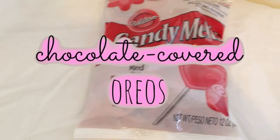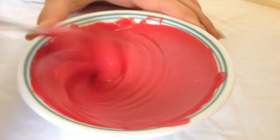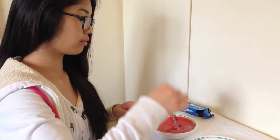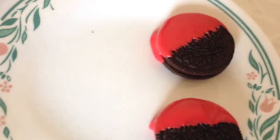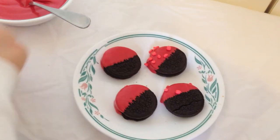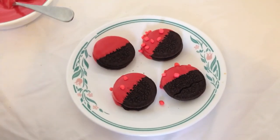For this next treat, we're going to be making chocolate-covered Oreos, so all you're going to need is some candy melts, Oreos, and a type of candy or topping. All you want to do is microwave your candy melts and then just dip your Oreos and put them on a plate. Once you're done covering all your Oreos with the chocolate, just cover them in candy or sprinkles, and it was literally so delicious.